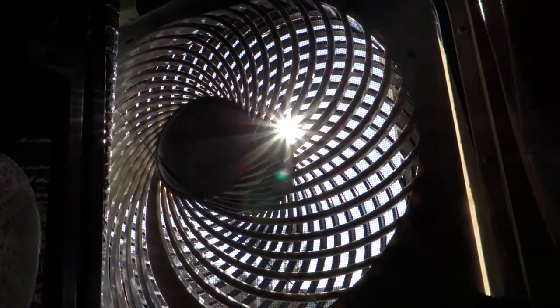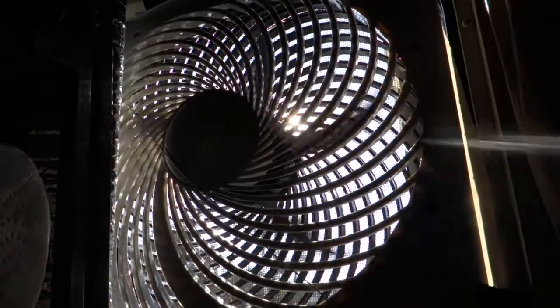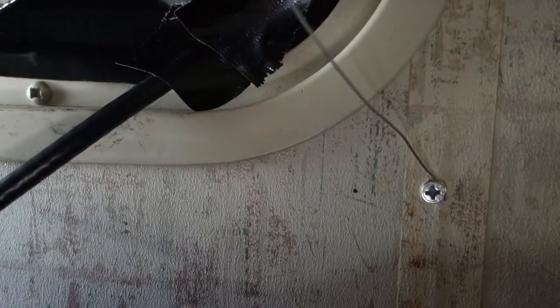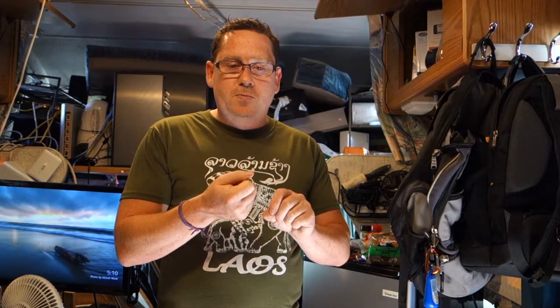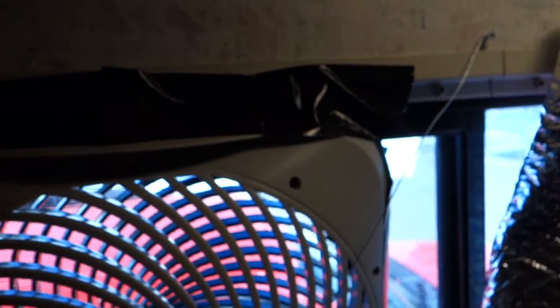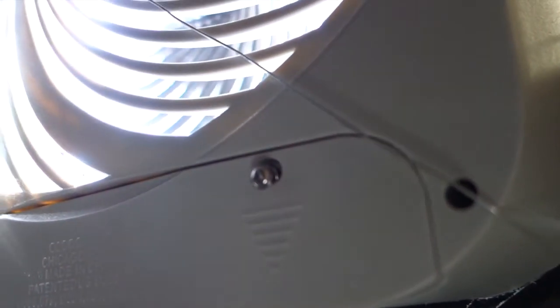I initially thought mounting these fans square over the window was going to be a pain and would require building some wood shelving. But I saw a YouTube video where someone shared a tip about using bare wire wrapped around a screw drilled into the wall — and this works perfectly. I used pliers to bend the wire around the first screw, drilled it into the wall, held the wire taut around the fan, and drilled in the second screw. One wire was sufficient.